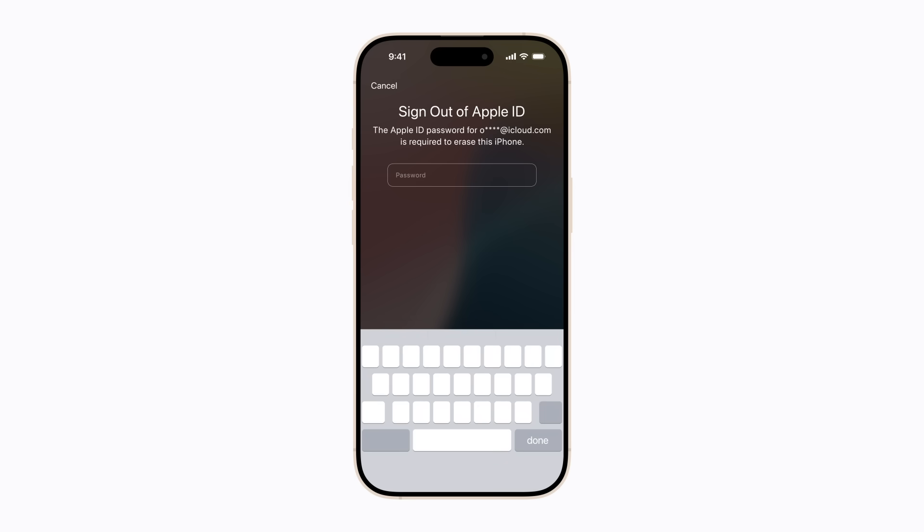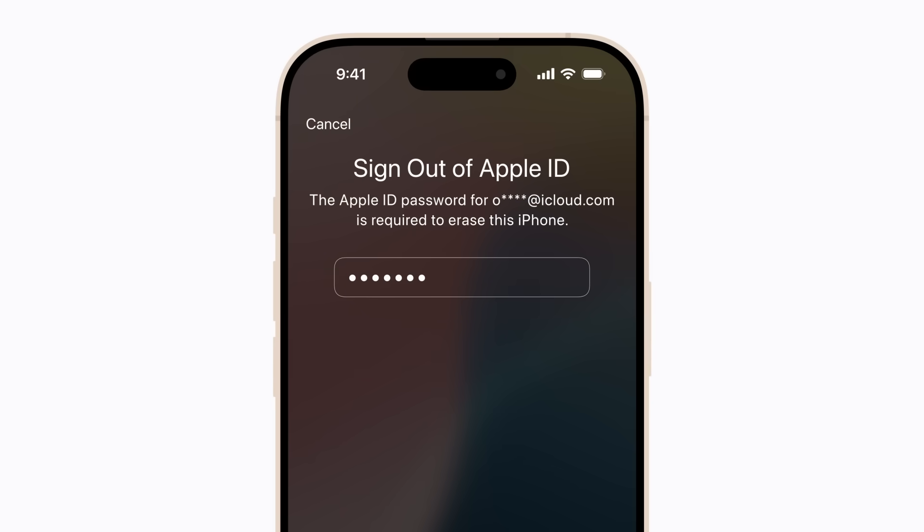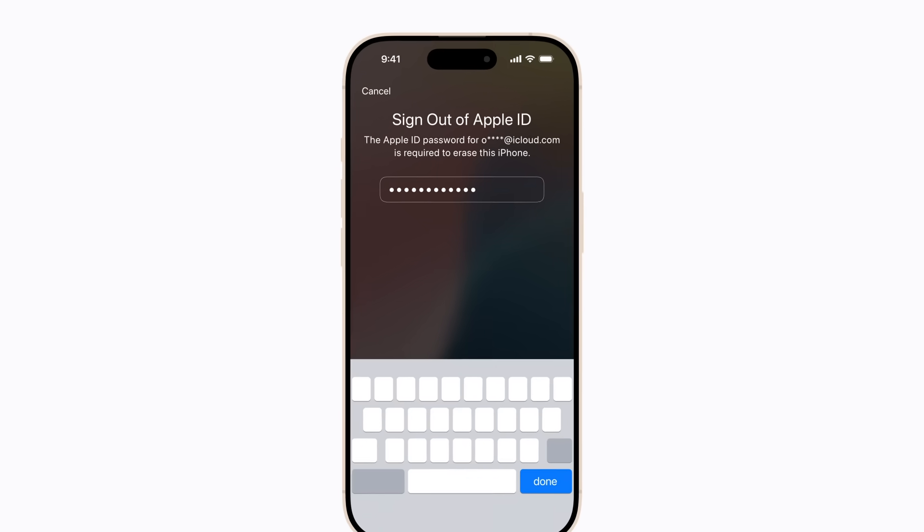All content and settings on your iPhone will be erased, including any photos or notes, along with the passcode. If you have a backup saved in iCloud or on your computer, you can restore your content when this process finishes. To proceed, enter your Apple account password when prompted, then tap Done.